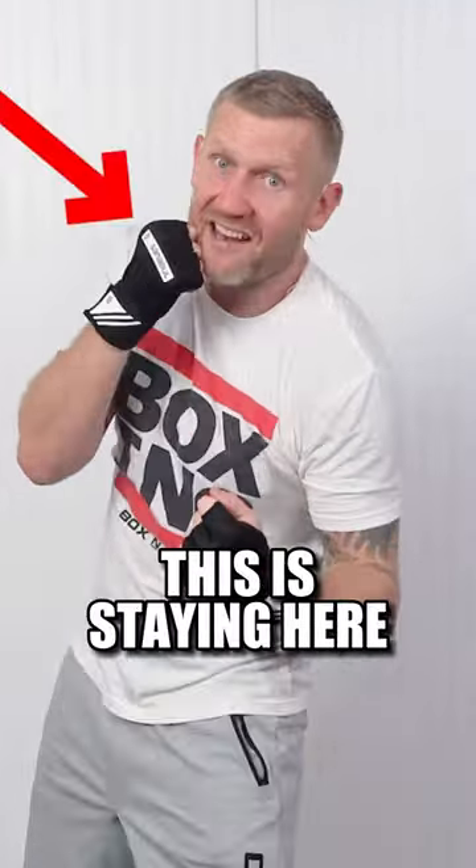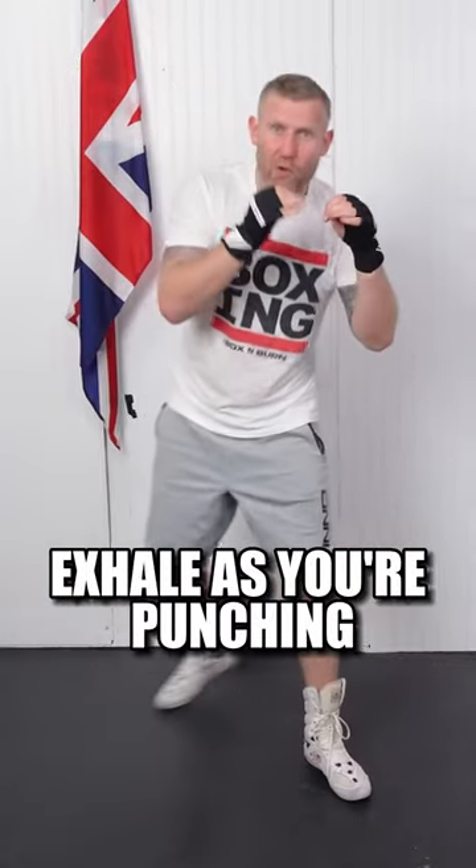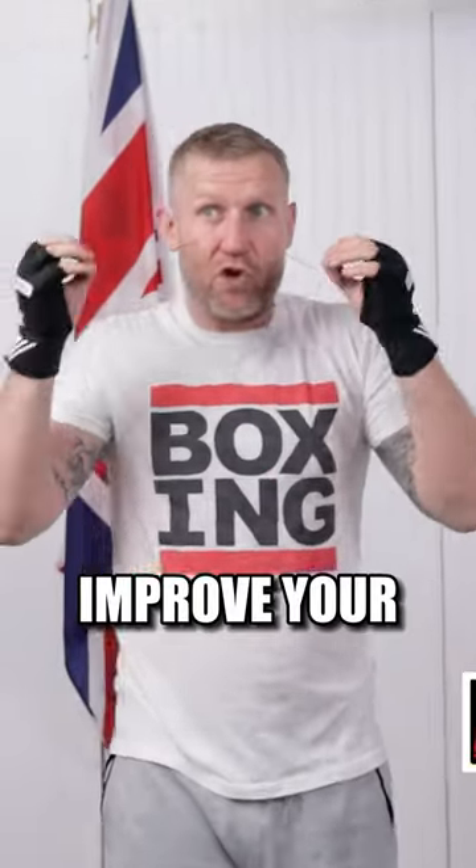One, two, hook to the body — this is staying here. When you're throwing straight punches, you want to fully extend your arms. Stay relaxed. Exhale as you're punching. That's going to really help improve your shadow boxing.